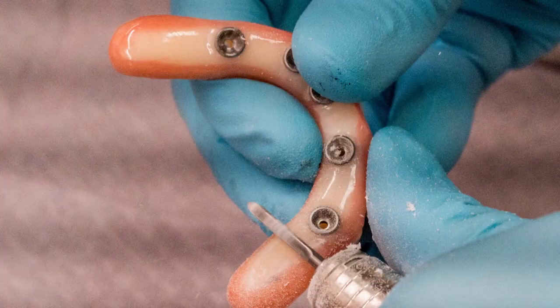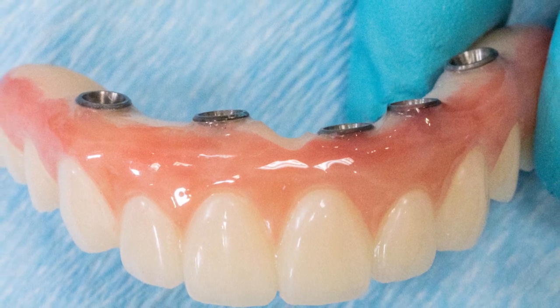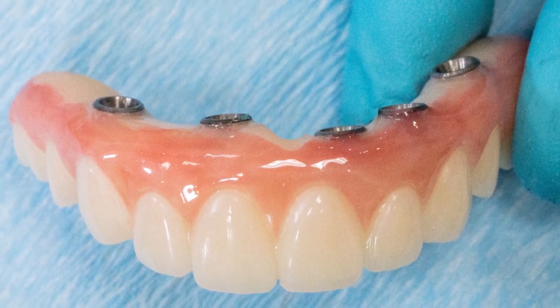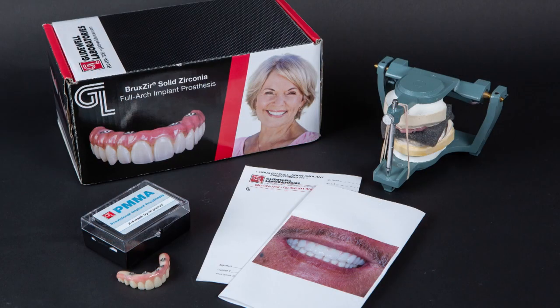It is important to note that if the PMMA prosthesis was altered in any way, the lab will need to know exactly what changes were made. The best and easiest way to communicate this is to remove the altered PMMA after the trial period and send it back to Glidewell. From here, the laboratory will copy-mill the modified provisional, ensuring the definitive Bruxer full-arch prosthesis will include all of your modifications.